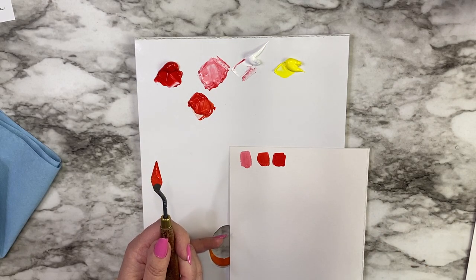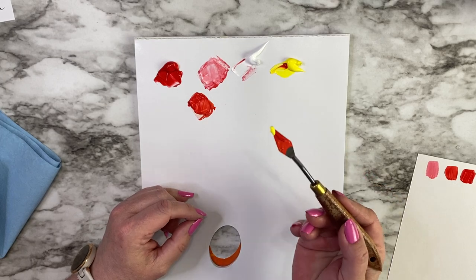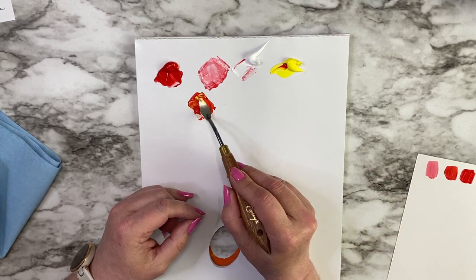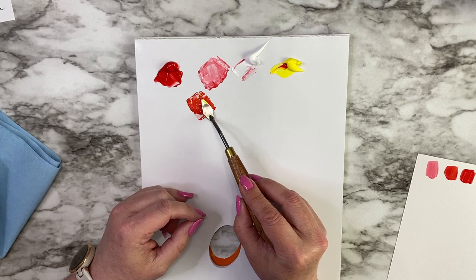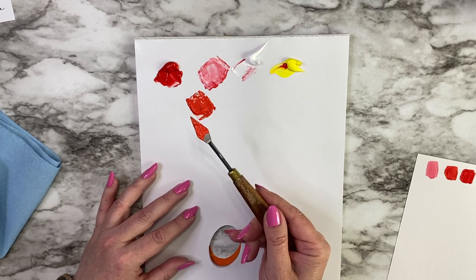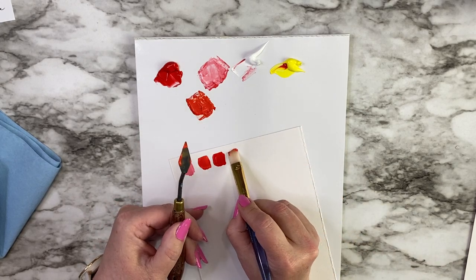You can continue adding yellow into your red, but at some point you're going to get orange. The best thing to do is add little bits at a time, mix it in. If you end up with orange, you have too much yellow — you can always add back in some red to make it a little darker. Now we have almost orange, not quite, but it's definitely a lighter color than we had.